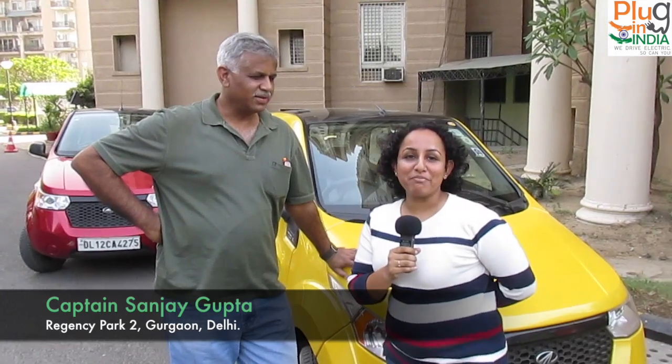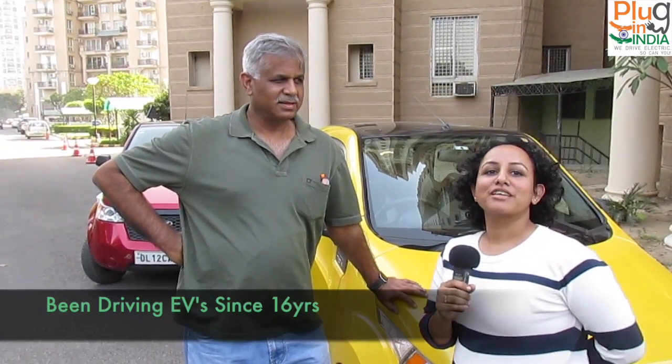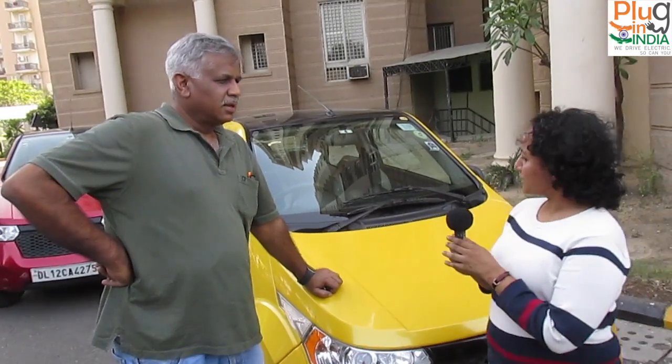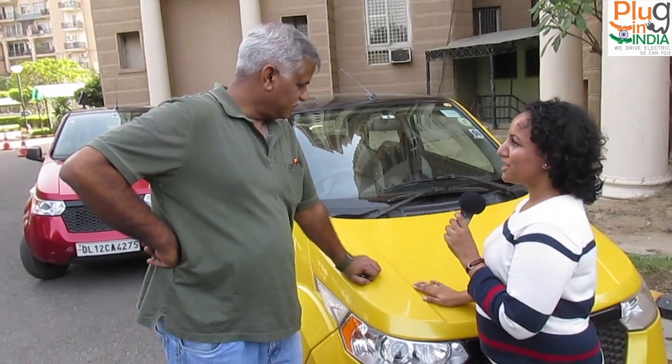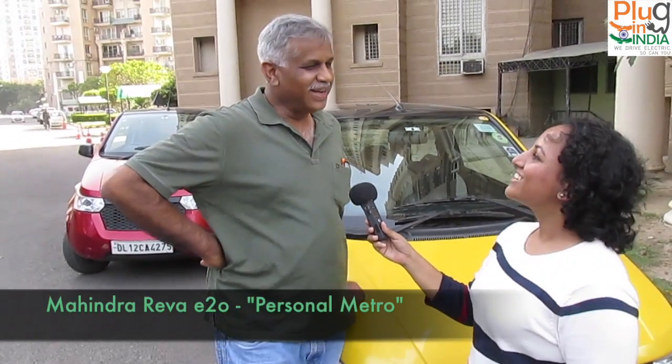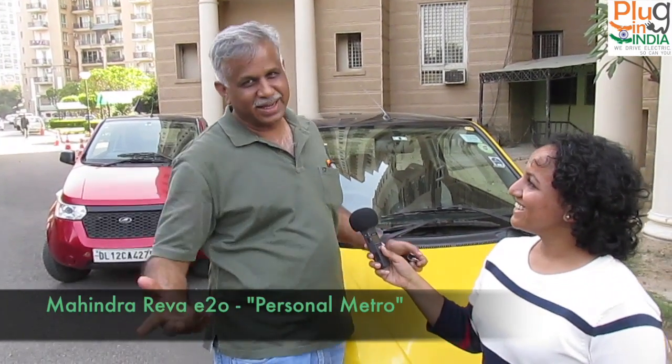This is the PluginIndia team and we are here with Captain Sanjay at his quarters at Regency Park 2 in Gurgaon, to know all about Captain Sanjay and his love for EVs. He calls his bright yellow E2O his 'personal metro' — and that's the best-suited name for it.